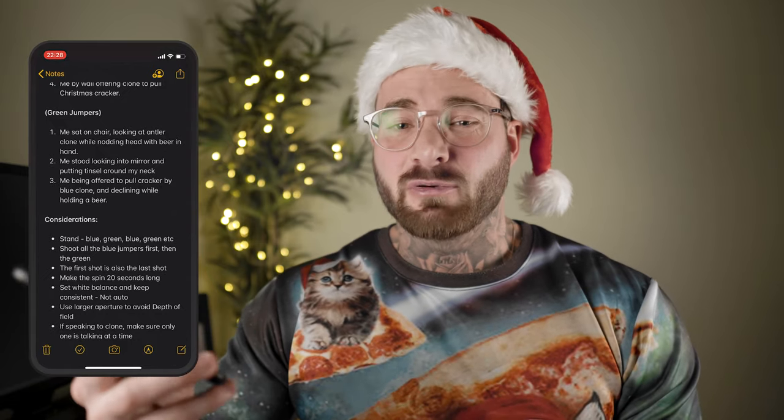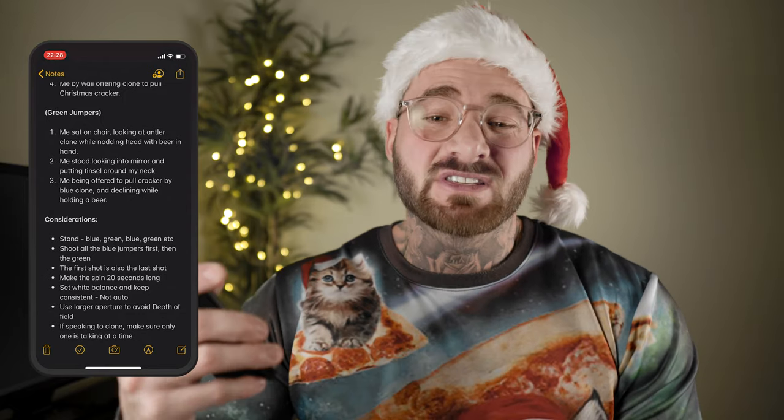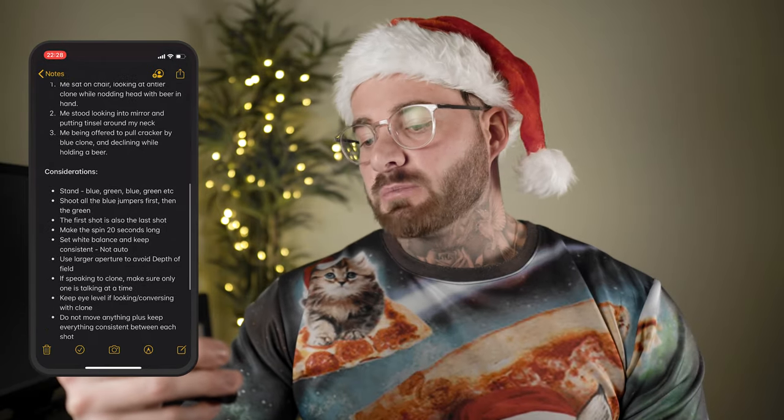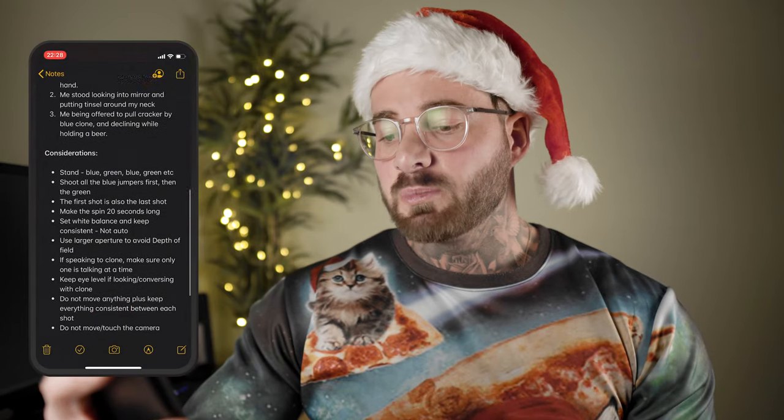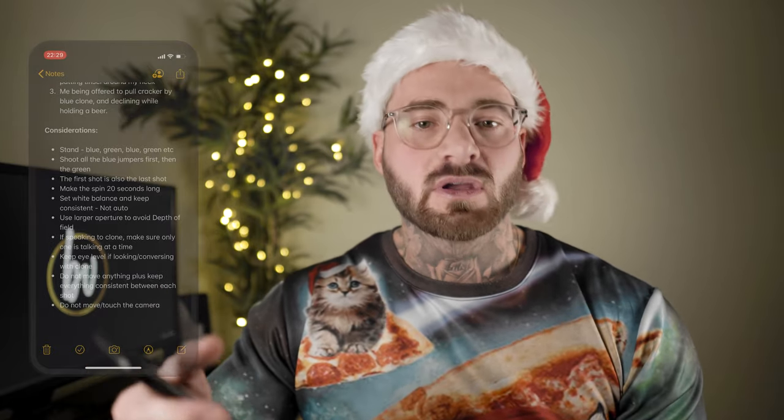This is where the planning and preparation really take place and will determine how well you pull off this effect. To add another level of detail, I changed the jumper I was wearing between each clone — blue, green, blue, green, etc. This works even better when two clones are interacting as it creates a separation of the subjects while still maintaining the illusion of it being the same person. Shoot all the blue jumpers first, then the green. The reason this effect works is because everything in each take is exactly the same, apart from where I'm stood — so once you've set your camera and gimbal up, you can't touch it until you're finished.